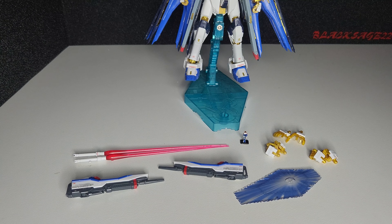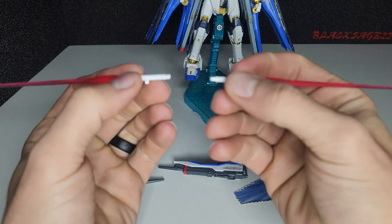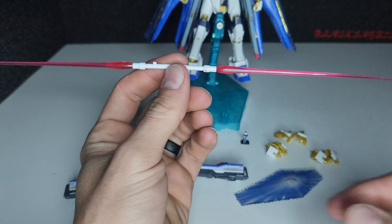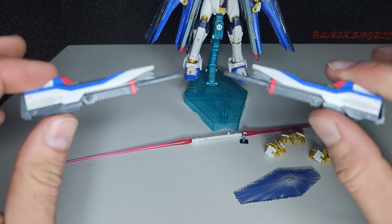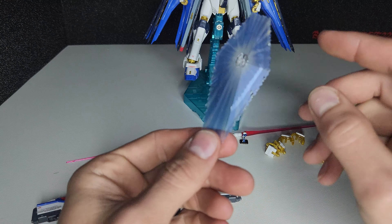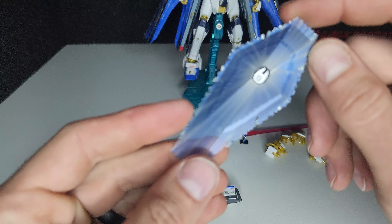Here's everything that comes in the box. Two beam sabers with beams — they can also connect at the end of the hilt to create a double-sided beam saber. Two beam bazookas. A beam shield, which is actually a sticker on clear plastic.